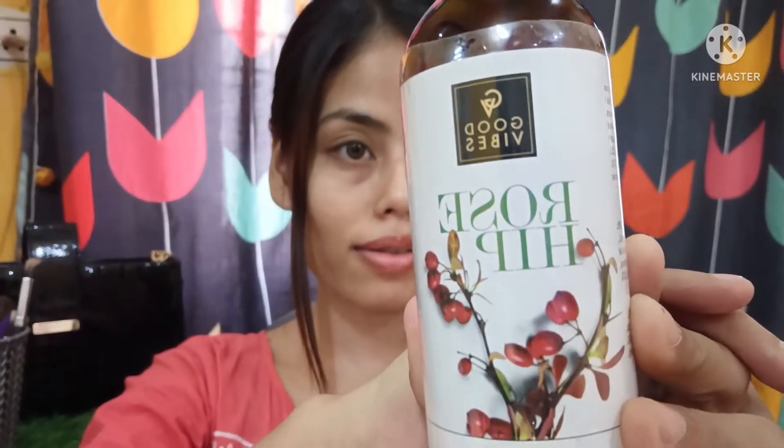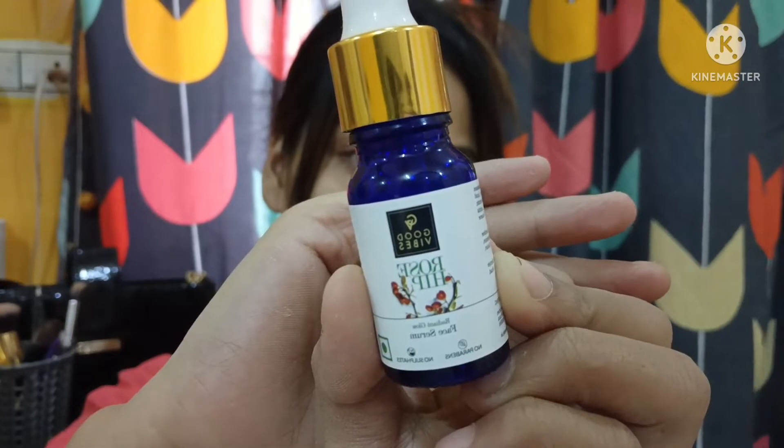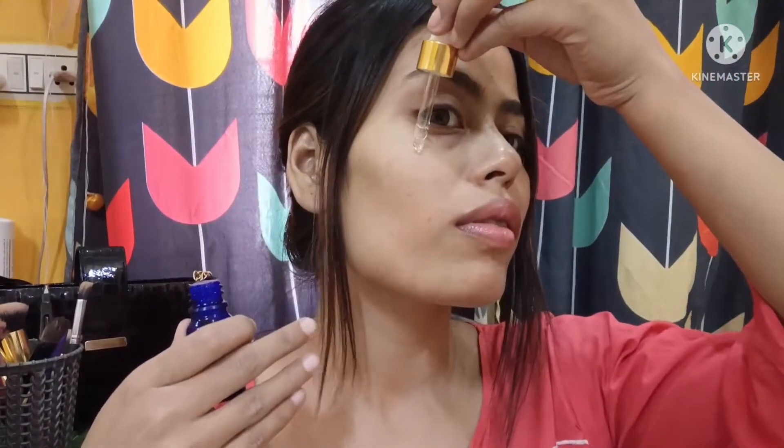First I'm using Good Vibes rosehip toner. You should definitely include a toner in your skincare — it tightens your pores and makes your skin very glowy and maintains pH balance. Then I'm using Good Vibes rosehip serum — this is one of my favorite face serums. It gives your face a very silky smooth touch and provides deep hydration, leaving your skin very glowy.